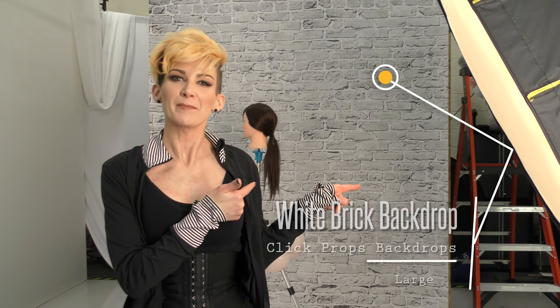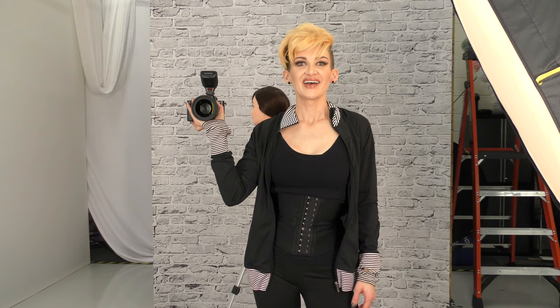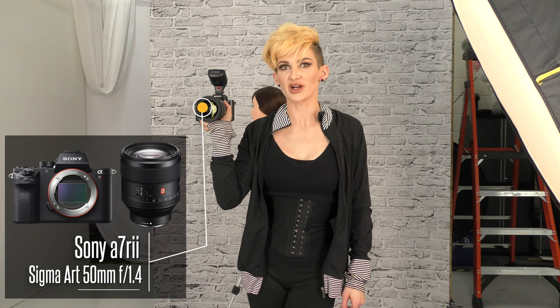Today I'm shooting on a white brick backdrop and on this model I was shooting on natural brick — both are from Click Props Backdrops, they're awesome. You can actually use them as floors. They're matte, vinyl, and they wipe down. As always I'm using my Sony A7R II, but today I switched it up and I'm using the Sigma Art 50mm f/1.4.